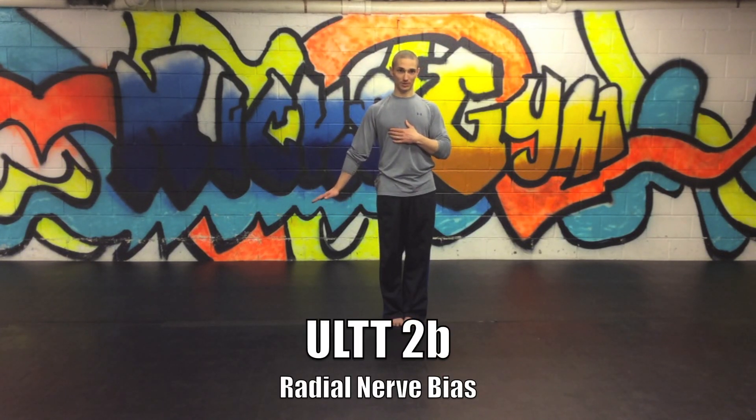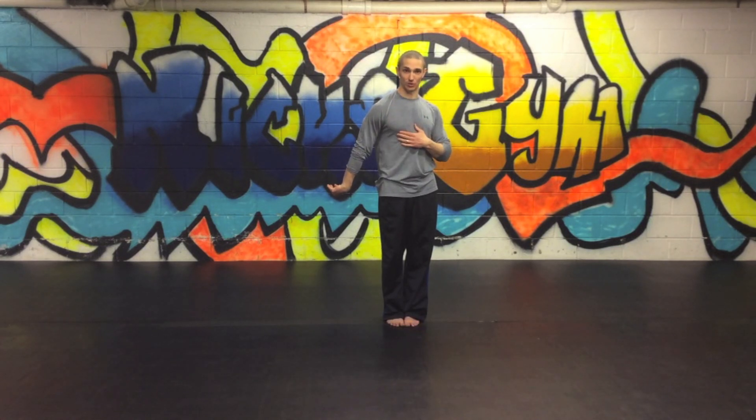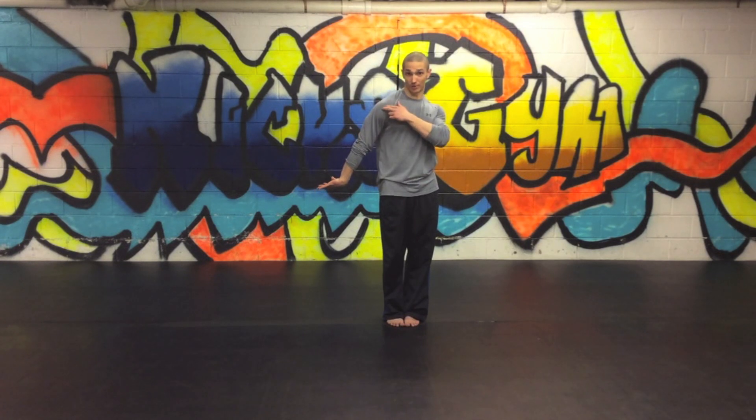2B is the same position, but you flex the wrist and internally rotate the shoulder. This is supposed to bias the radial nerve, though again it doesn't isolate it. You're doing the same thing — reaching the hand down to the ground — but creating internal rotation at the shoulder and flexing the wrist, checking for any symptoms. You can also add the neck side bend to see if that sensitizes it.